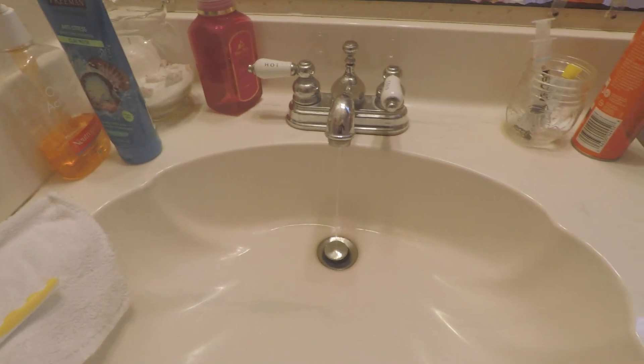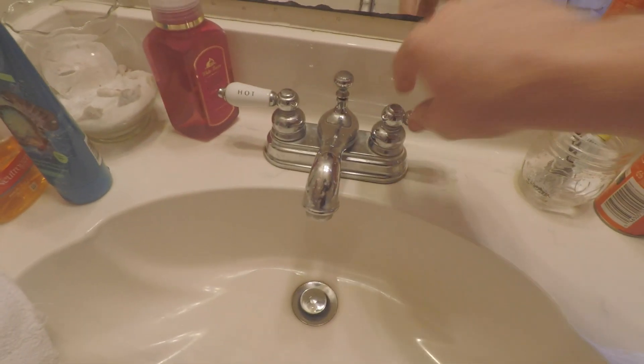First thing you want to do is cut this off, which cuts water off to the toilet, and then we are going to cut water off to the whole house because we have to take this loose and if we didn't do that water would go everywhere. Water is off. Once you have cut the water off you want to let all or most of the water drain out of the pipe so no more is coming out. There is still going to be a little bit of water in here when I unscrew it but not much, and I have a little towel for that.